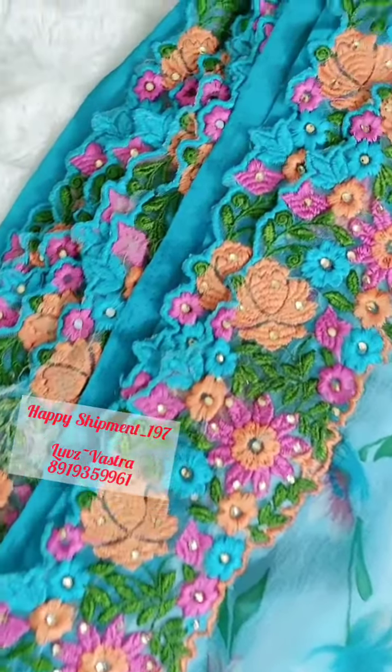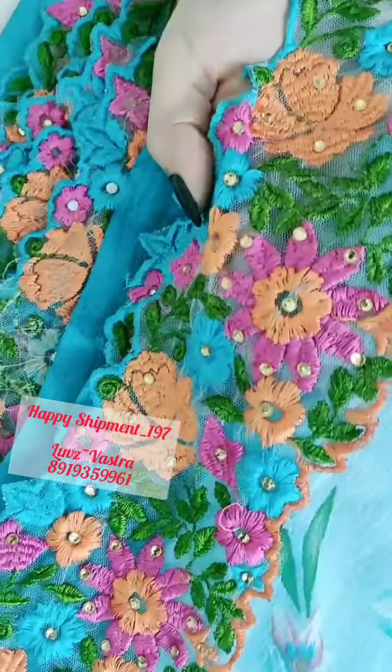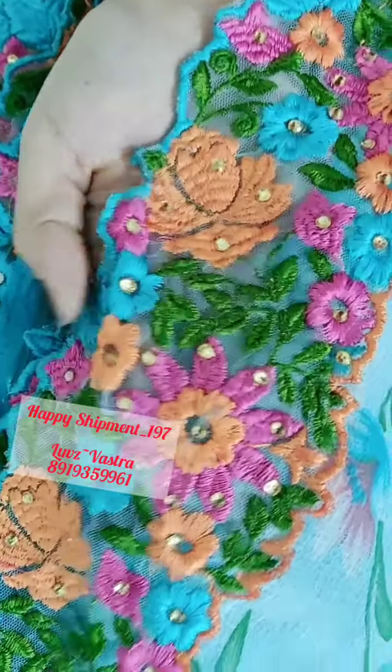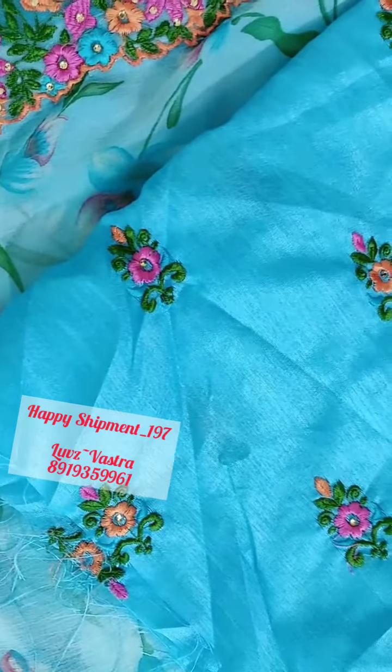This is the neck border — we call it as you can see by my hand, so there is a difference. And this has a beautiful blouse with embroidery all over. This is a blue color with the embroidery work given.